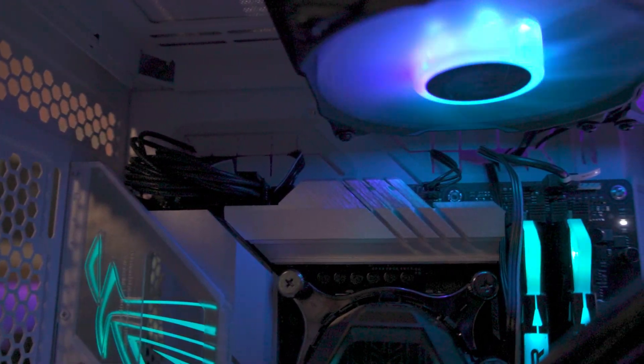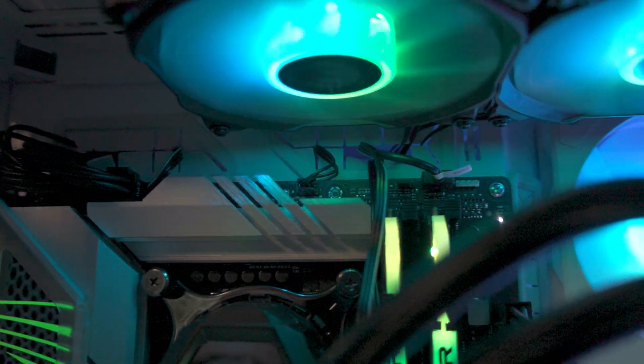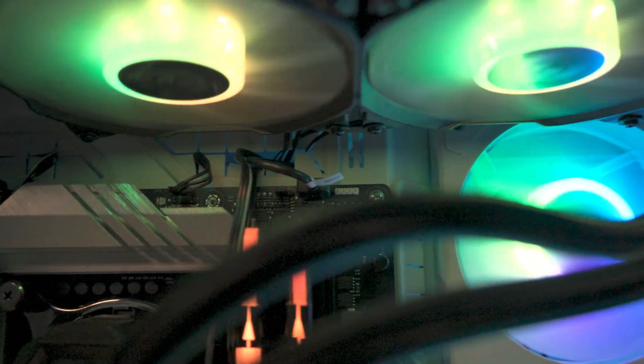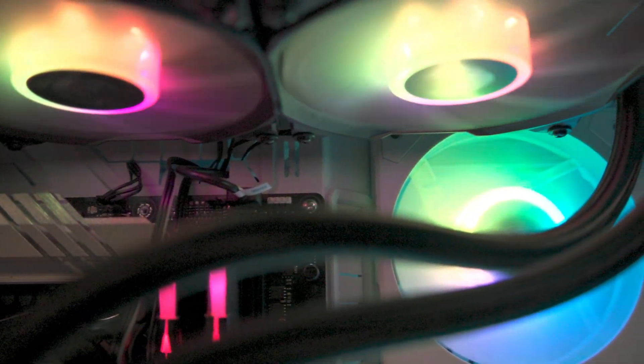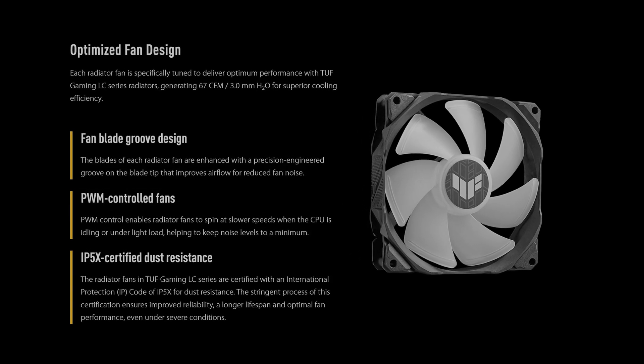Impressively, the pump within the CPU block operates at near silence. As for the fans, they remain quiet at low speed. However, during CPU-intensive tasks, if the fans need to go up to 100%, they can become a bit more audible.